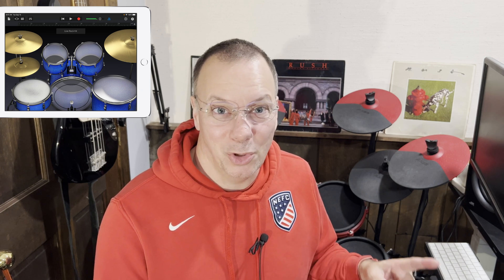A slightly limited version of this is also included in GarageBand, which is free on your Mac — it's even free on your iPad. You can hook your Alesis Nitro Mesh up to your iPad with the right USB adapter and play the sounds in GarageBand on your iPad. It's a great way to do it if you don't have a Mac. It doesn't quite work on the phone as far as I can tell — let me know in the comments if you've figured that out.